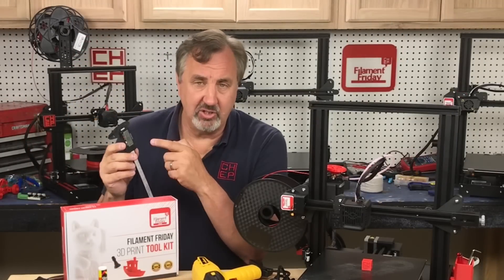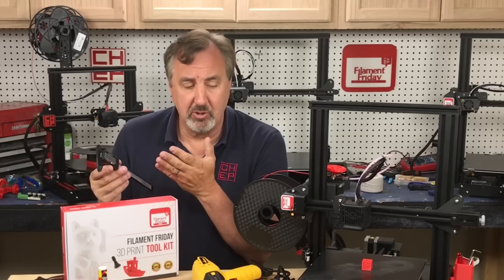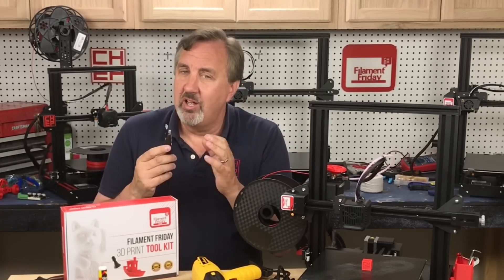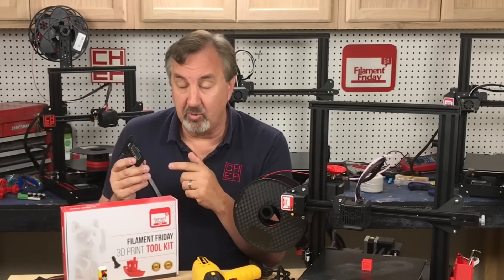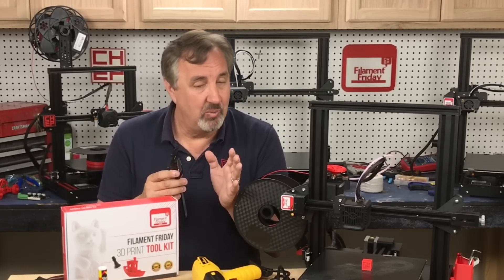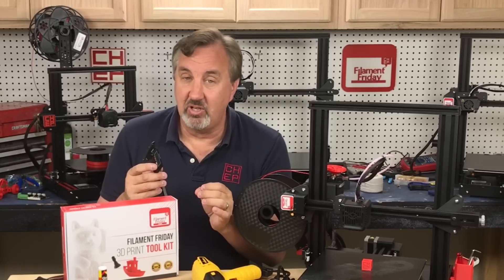Another tool I recommend is a digital caliper. We include a low-cost one in the toolkit with 0.1mm resolution accuracy — perfect for measuring a CHEP cube or measuring 100 millimeters when calibrating e-steps. But when you want to find the accuracy of your prints, you'll need a more accurate caliper. I recommend upgrading to a second caliper; they're really not that expensive, and then you can really measure the accuracy of your 3D prints.